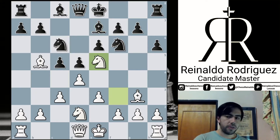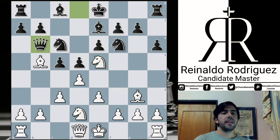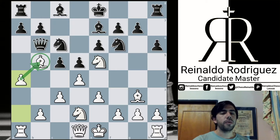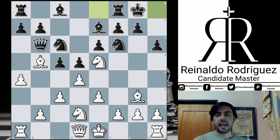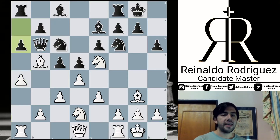So Knight e5, increasing the pressure on the pin. Queen b6 and a4, creating outposts for the bishop. Also, the point of this advance is that in case of some a6 idea, White can capture with check and maybe push the pawn to a5 within a tempo over the queen. So Black castles, White castles, and finally a6.